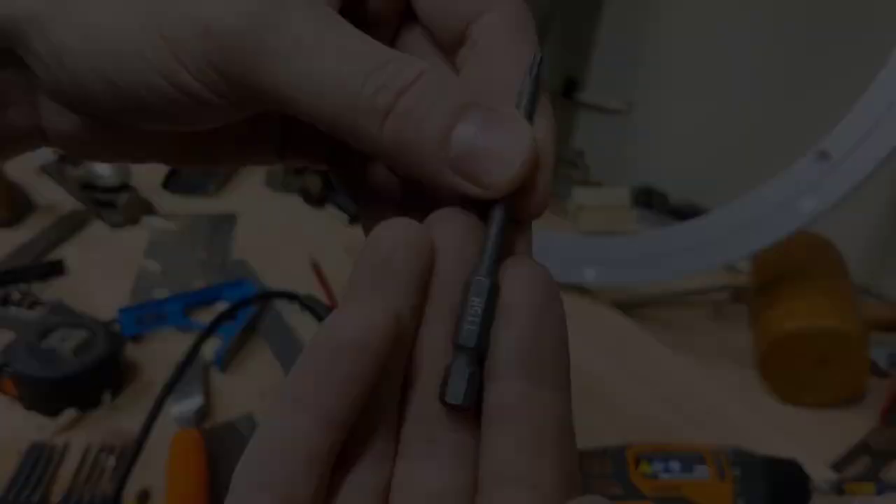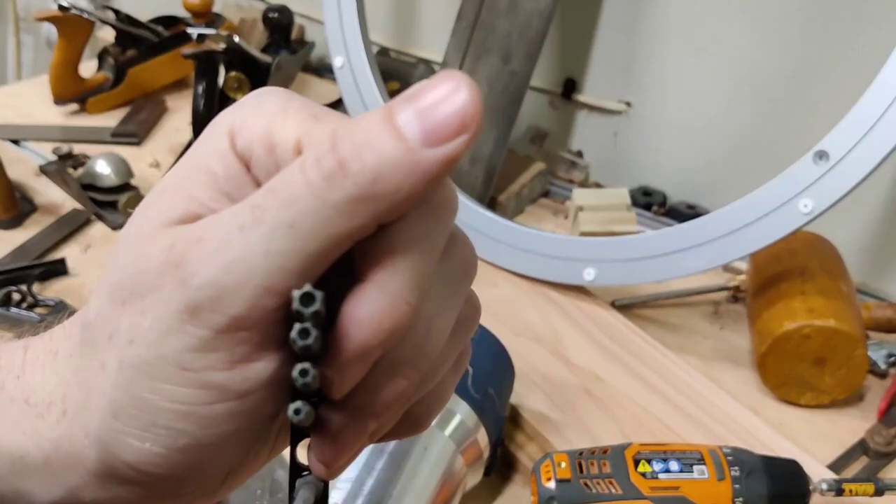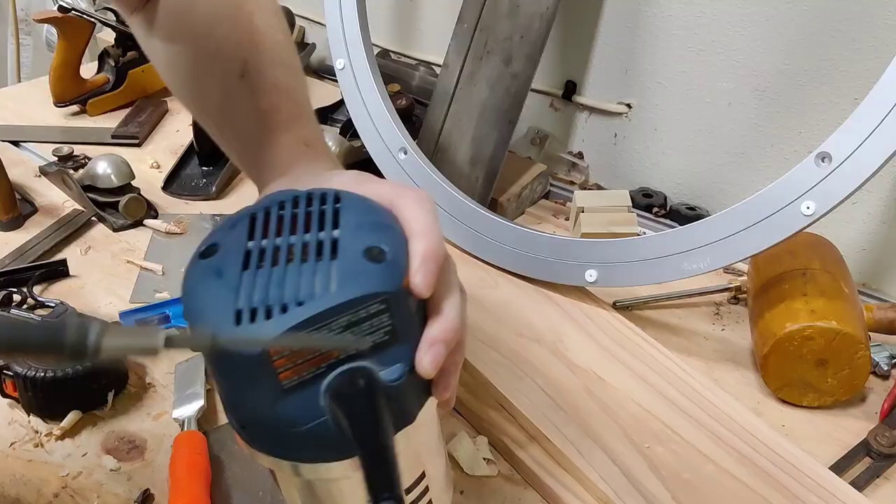All you need is a T15 star bit. You don't need one with an H like I have — the H stands for hole. The hole's in the top and it's for those pesky security screws that the manufacturers use to keep you from tampering with their devices.